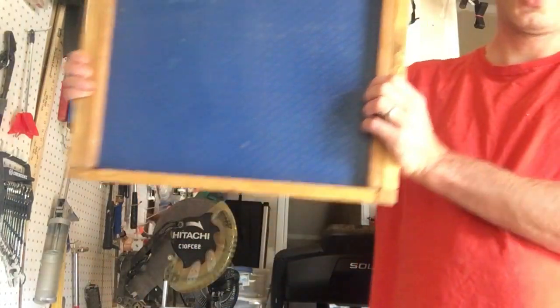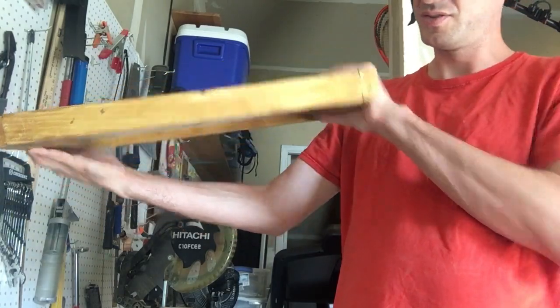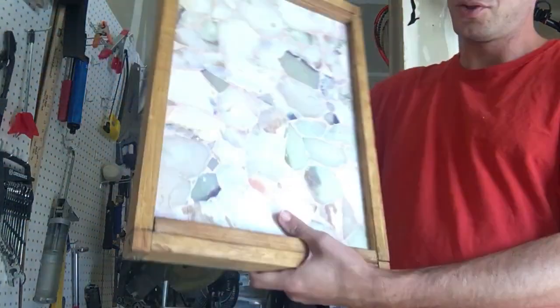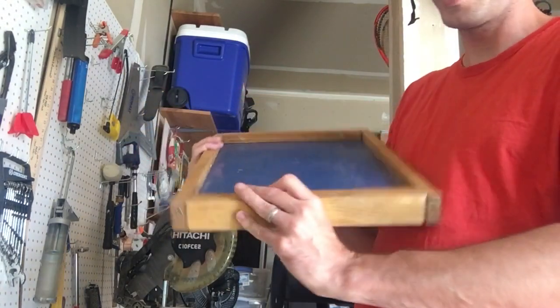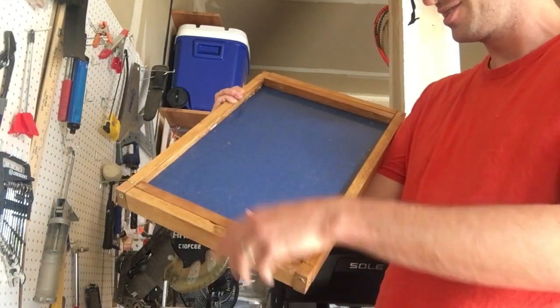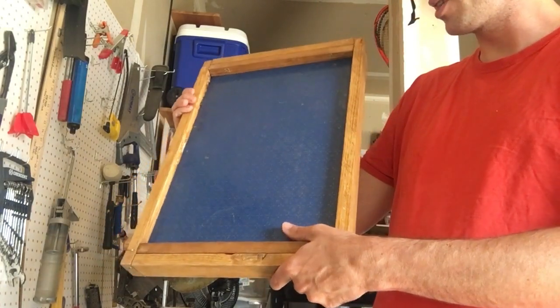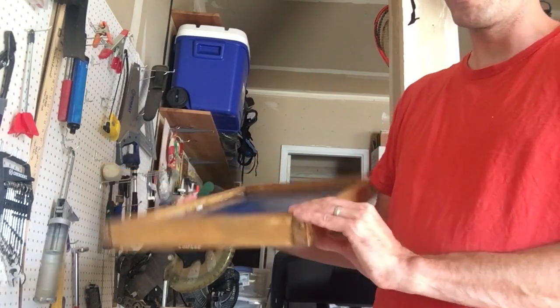Here's the finished frame for this serving tray. What I ended up doing to keep it in place — I thought I could cut a groove. You might see part of a groove here to put it in there, but it's really hard to get the groove straight and to get it to fit, it would have to be just perfect, so I kind of gave up on that.